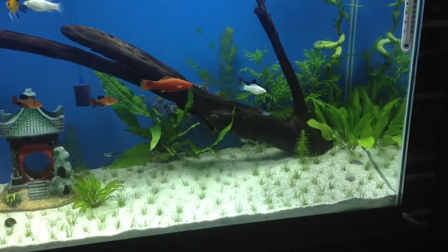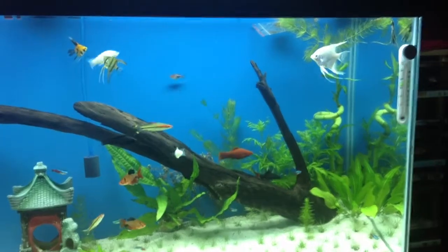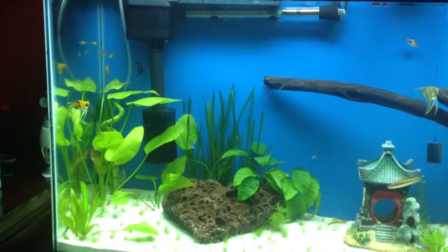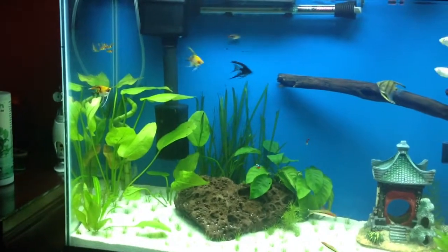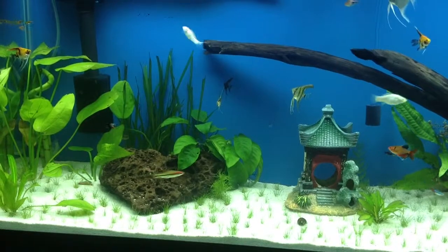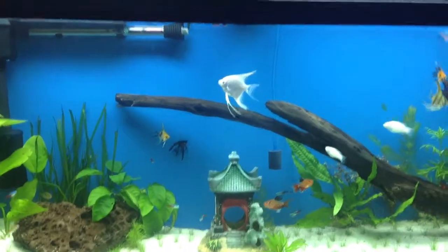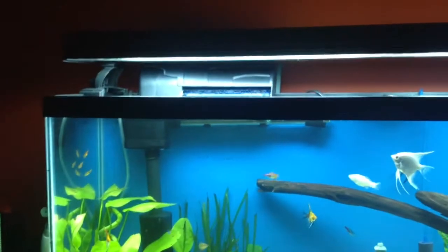My fishes are doing okay. I have angels, as you can see, and I got a new one just yesterday — the black one by the filter. He's new, so everybody's just chasing around getting to know him.